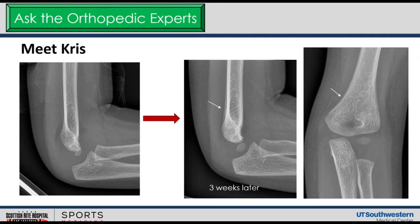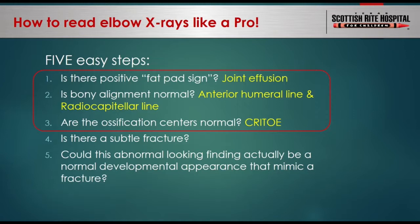So now let's go over the five steps to reviewing a pediatric elbow x-ray. Number one: is there a positive fat pad sign, indicating joint effusion and usually the first clue to injury? Number two: is elbow alignment normal — the anterior humeral line and radiocapitellar line will help you figure that out. Number three: are the ossification centers in the right place? Number four: is there a subtle non-displaced fracture? Number five: make sure that what looks odd is not just a normal finding in a skeletally immature child. If you simply use steps one to three, you will probably find 90% of elbow injuries.